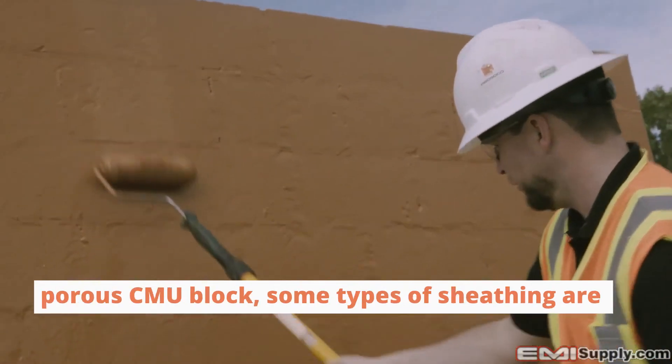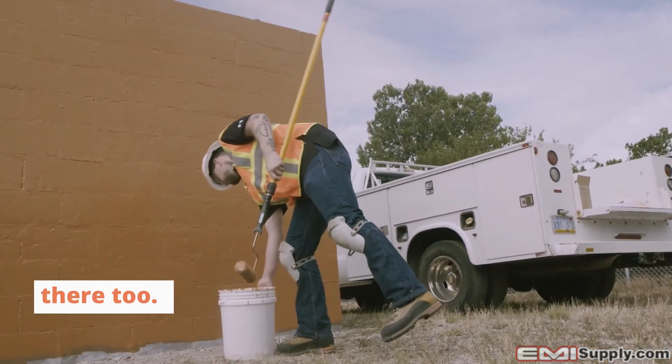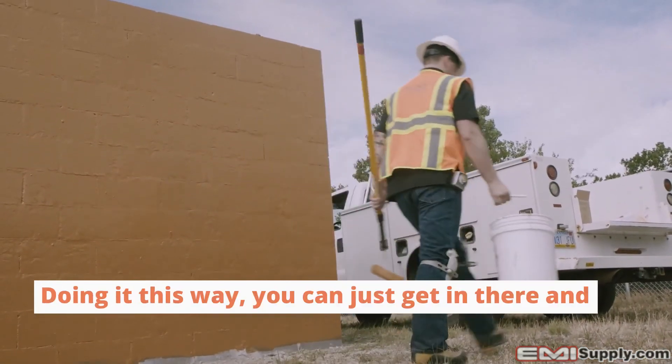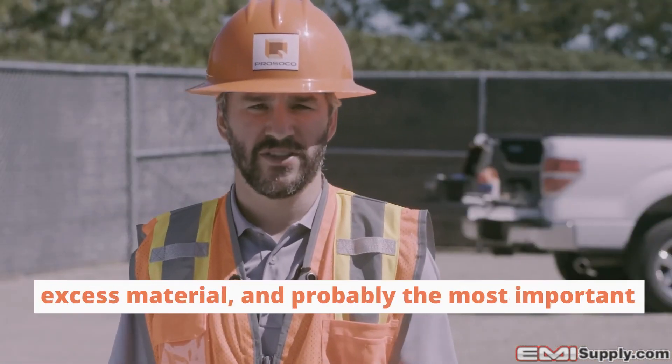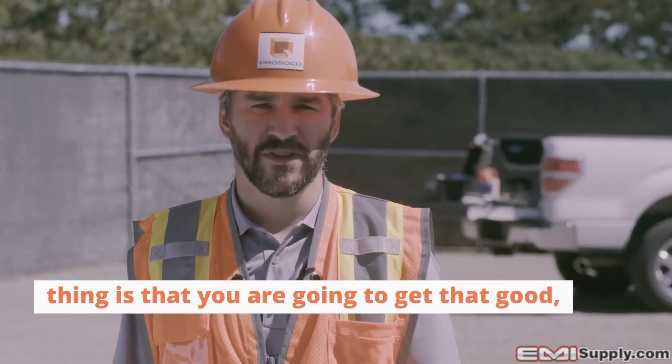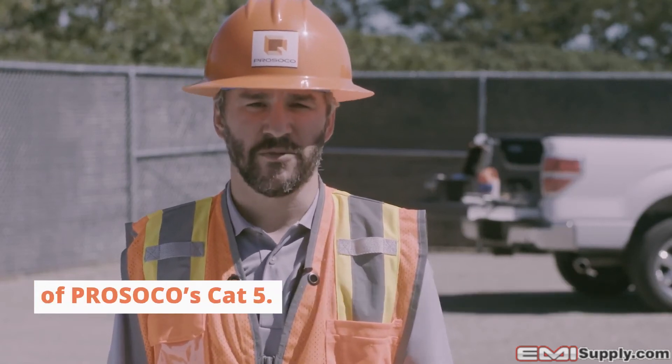This method can be helpful on porous CMU block, and some types of sheathing are also pretty porous, so it can help there too. Doing it this way, you get it done fast, you're not going to waste money on excess material, and most importantly, you're going to get that good high-performing air barrier that you expect out of Presco's Cat5.